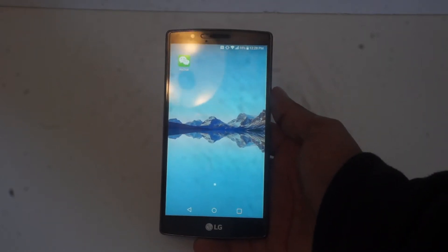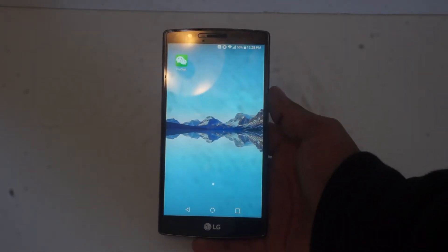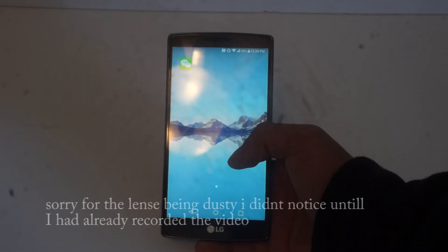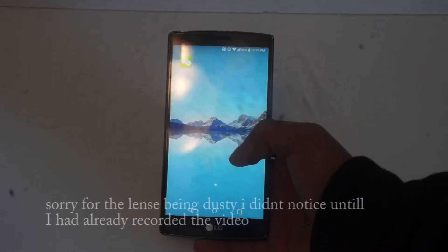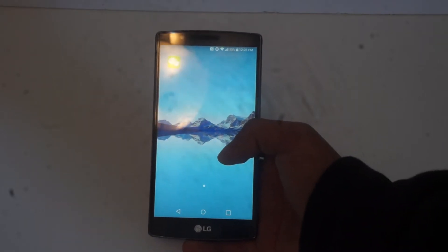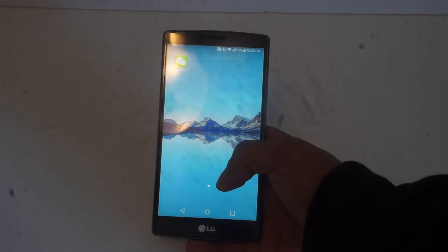Hey, what's going on everybody? This is Yorio from the Cordova Mobile TV channel, also previously known as the Hackeray Team. Today I'm going to be doing a review on this ROM or this system for the LG G4. It's a 7.0 Android version, Nougat, so we're going to be taking a look.